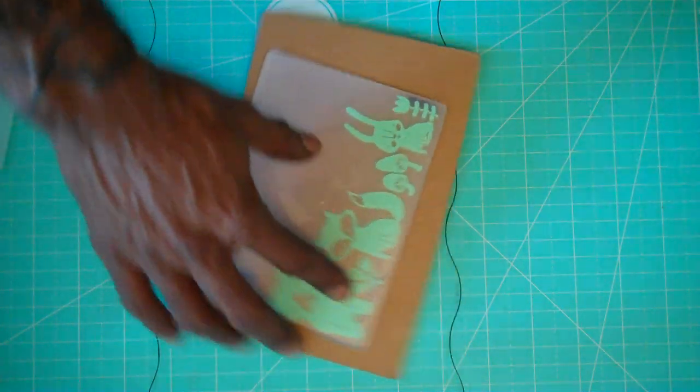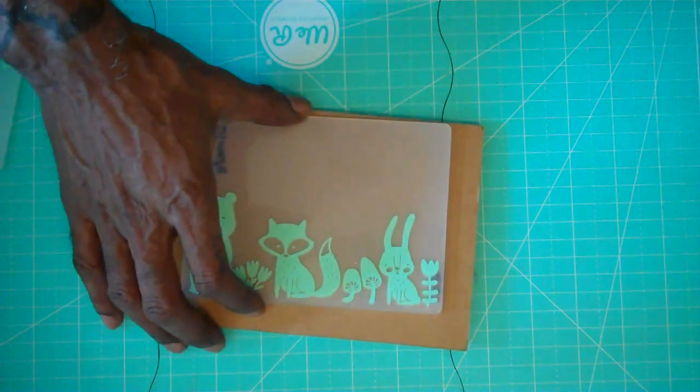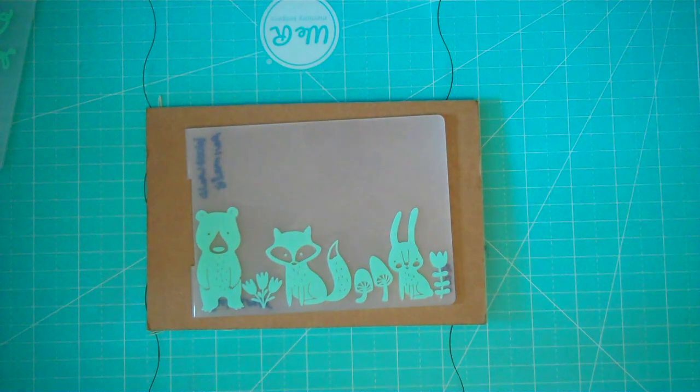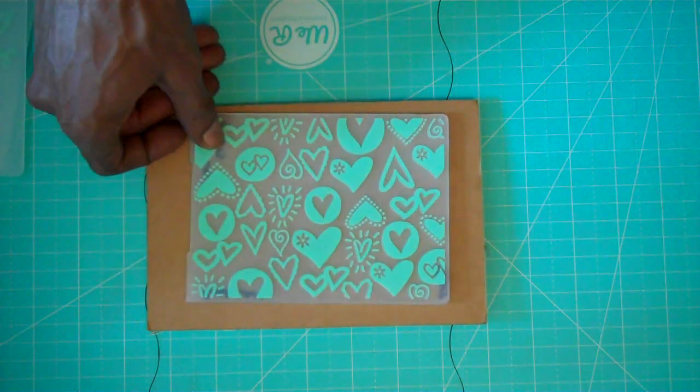The next one is called 'Woodland Animals' and it looks like that. And the next one is called 'Whimsical Heart' and it looks like that.